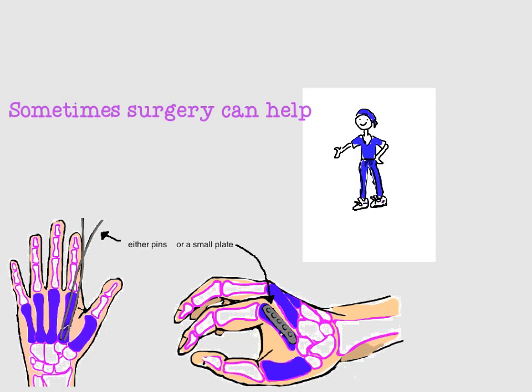But sometimes surgery can help, and it's sometimes even necessary — typically when the bone is unstable. No matter how many times you try to straighten the bone, as soon as you let go, it bends into malalignment. It's common when the bone is broken into many pieces, or if multiple metacarpal bones in a row are broken, or in cases where the bone punctures through the skin. Surgery uses two metal pins, or a metal plate and screws, to give stability. The pins will come out in three to four weeks, while the plate and screws typically stay in forever, unless they cause a lot of pain and then they can be pulled out at a later date.